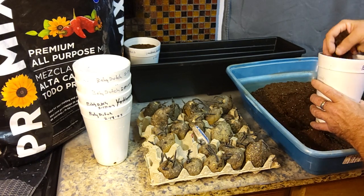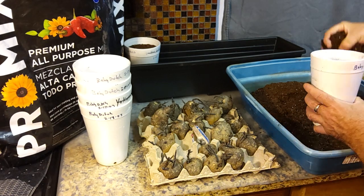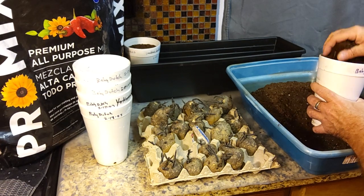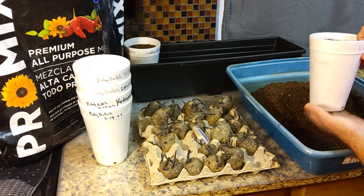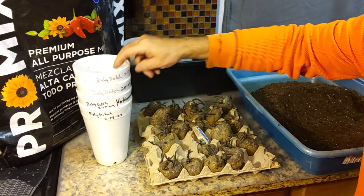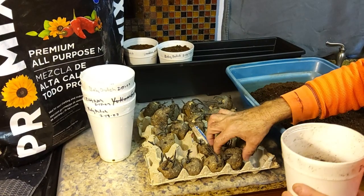We're getting some colder weather today, and I figured it's probably going to be another two to three weeks before I can get them outside. I do have my raised beds where these are going to go covered in some glass panels to start getting the soil warmed up, and that has helped. For the past week and a half we've had 40s and 50 degree temperatures. So what we're doing here is just getting a good start on these guys, tricking them into thinking they're already in the ground and it's time to start putting out some roots.